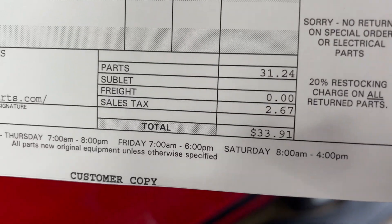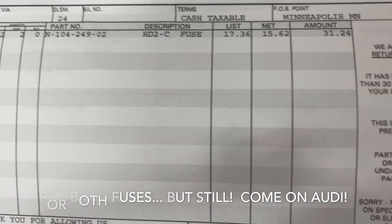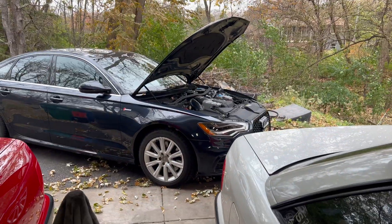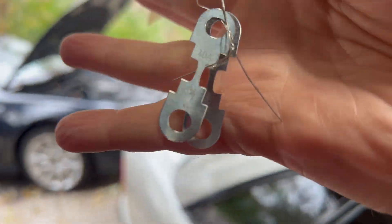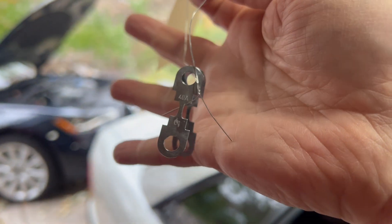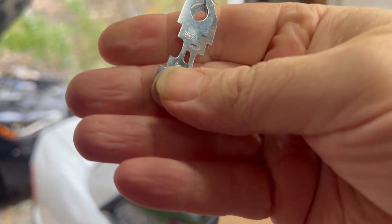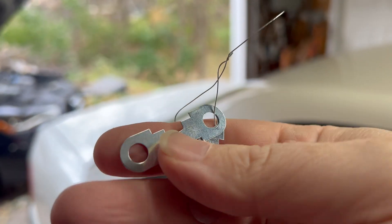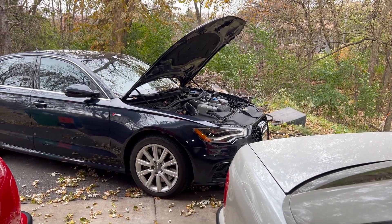Look at that — $33.91, and that's supposedly with a 10% Audi discount. So these two little beauties are $33.91 from an Audi dealer. It's literally just tin. It's just crazy. We're going to go put these in and see if this does the trick.